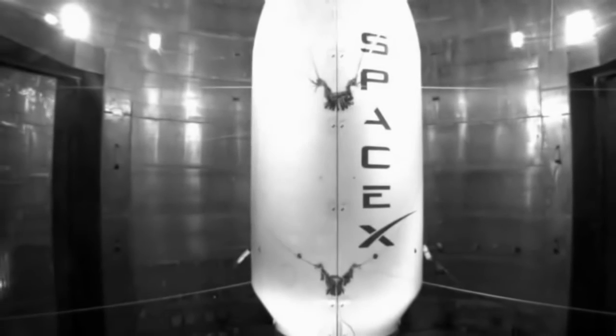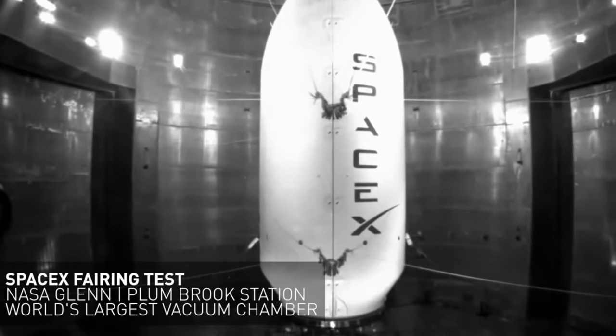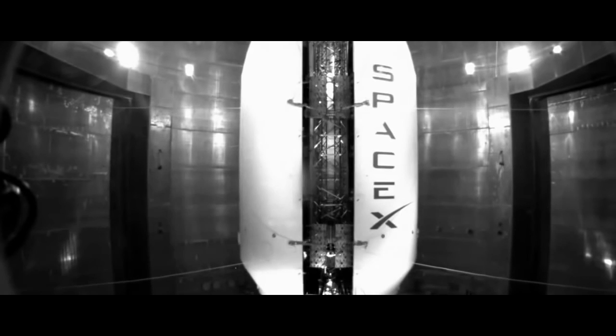SpaceX, as with all other components of its rockets, builds their fairings in-house. I hope you liked this week's episode of Microcosmos. Be sure to like and subscribe so you can keep up-to-date with future videos. Have a good week, everyone!